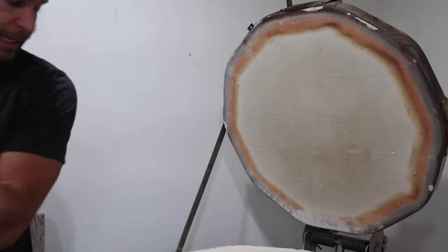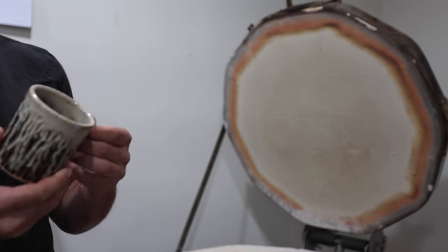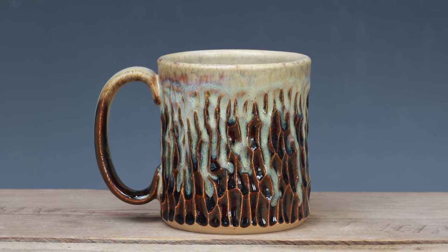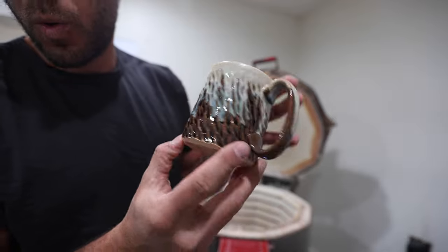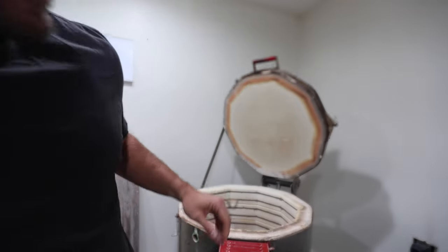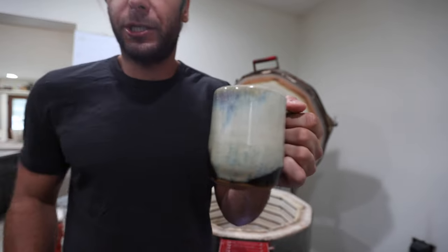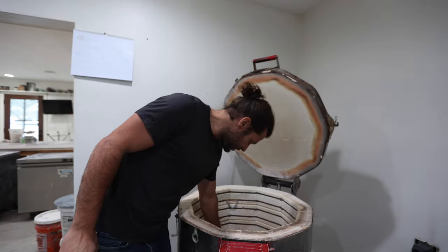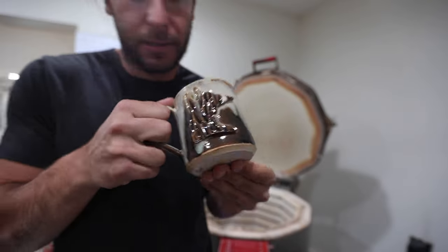And then we have a bunch of my classic Canyon Skies glaze — that looks kind of different actually. I wonder if that buttercream is kind of thin. Oh, that's really nice. Yeah, I think I need to thin out that buttercream — I didn't quite want it to drip that much. There are some Minnesota mugs headed to the coffee shops. Those carved ones always turn out really nice.